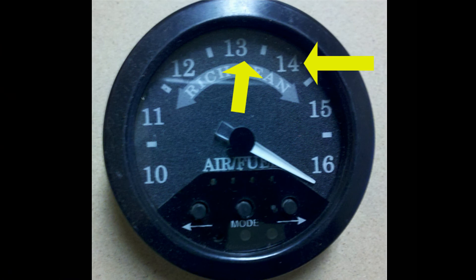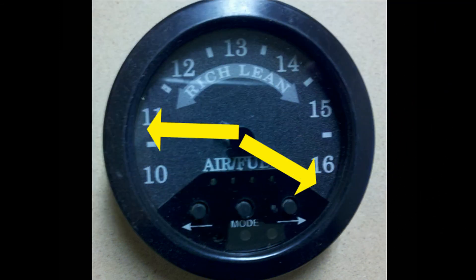During steady to light cruise, the AFR should be between 13.1 and 14. During deceleration, AFR readings are not to be trusted. Depending on the vehicle, the AFR will either read rich or way lean and do not reflect the tune on your vehicle.